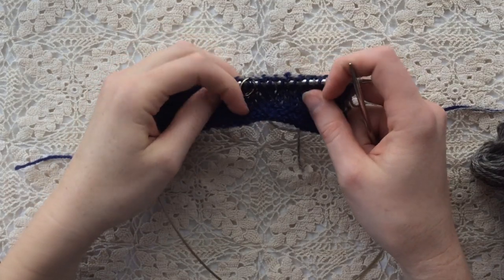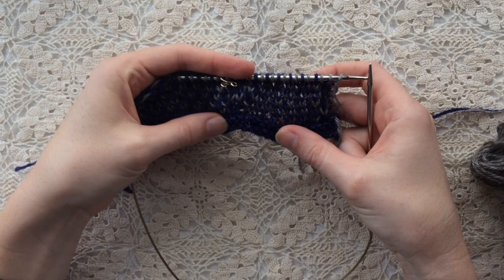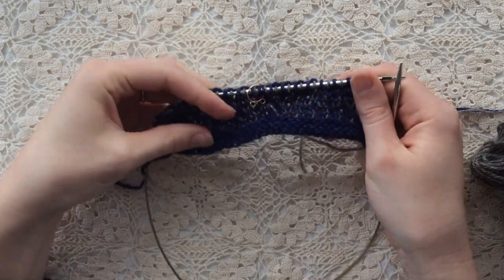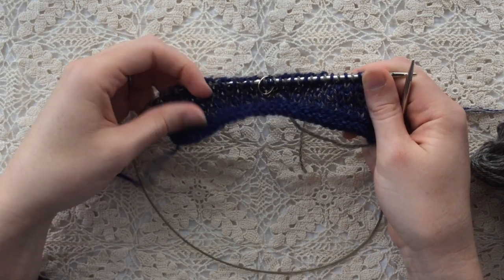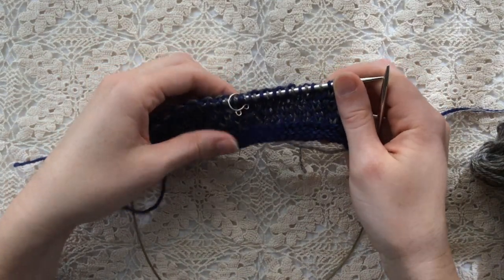I've set this swatch up like the Runaway shawl pattern, so there's a stitch marker dividing the stitches in half. The pattern is mirrored on either side of this marker, and in the fourth row of the stitch pattern — that is, the second wrong side row — I'll work increases on either side of this marker, just like in the pattern.